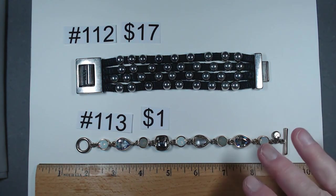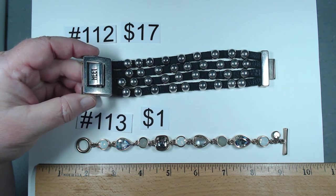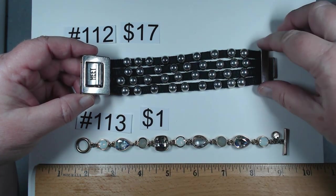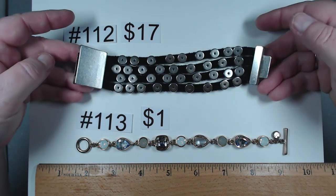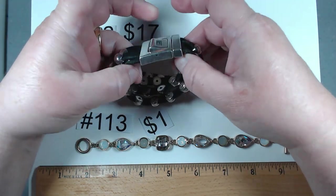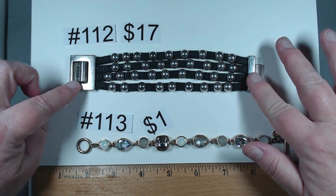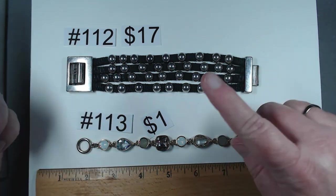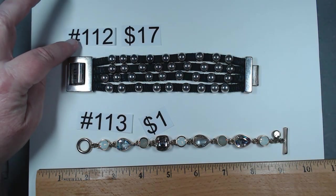These next two are interesting. The first one is seven inches and it's by Heat. If you don't know this brand, look them up — they are absolutely ridiculously expensive. This style bracelet with the four rows is $250 on their website. This one is still in darn good shape. They're asking anywhere from the seventies to the mid one twenties. You know me — if I get a good deal, you get a good deal. If you're a reseller, jump on this. Number 112, $17.